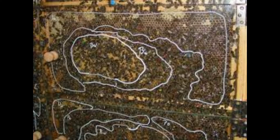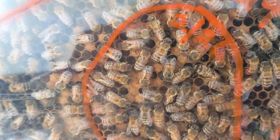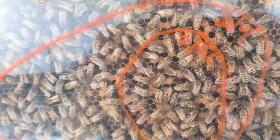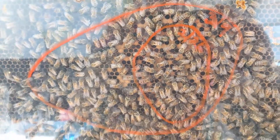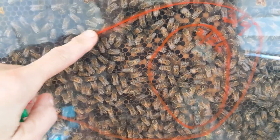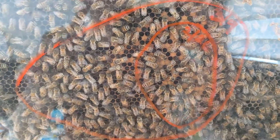I like to mark on the glass with an erasable marker — if you accidentally use permanent marker, alcohol will get that off. I tracked when Queenie started to lay in the winter and then how big the brood nest got over time. This gives me a sense of what's going on in the hives outside, too.